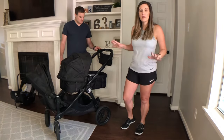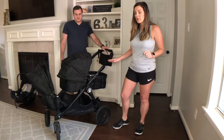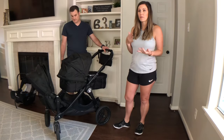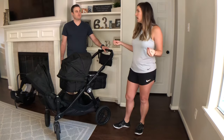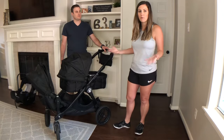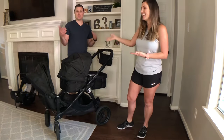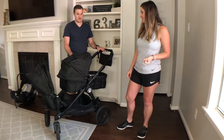Another thing we really like is the material. We've had this for almost six years and have had to clean it up a few times. We've taken it to festivals, pumpkin patches, walks through the neighborhood, the store — different things like that. Whenever the wheels get dirty, it's really easy to just get the water hose and spray it down. Joel's done it more than I have. You spray it down, put it out in the sun in the driveway, and it dries — very durable, very good material.